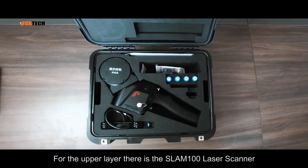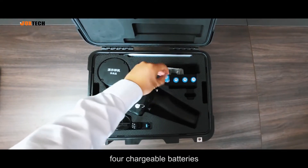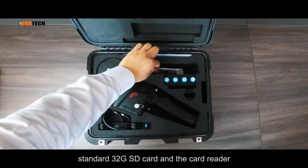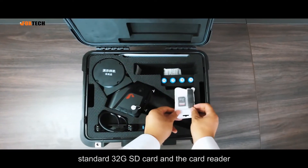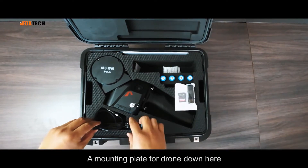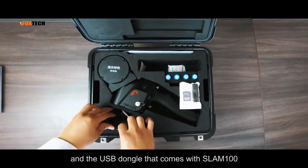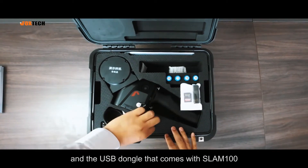For the upper layer, there is the SLAM100 laser scanner, chargeable batteries, a standard 32G SD card and a card reader, a mounting plate for drone, and the USB dongle that comes with SLAM100.